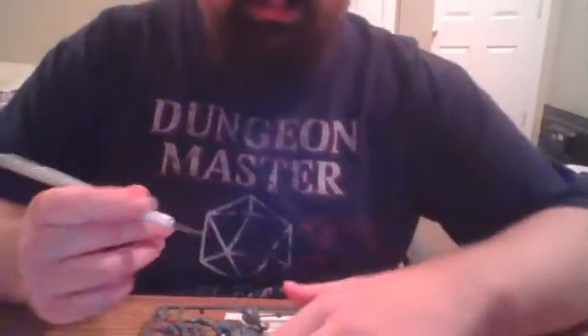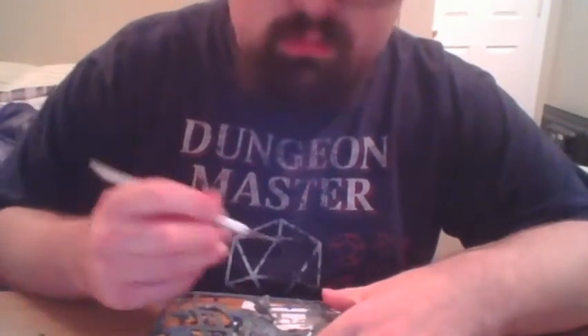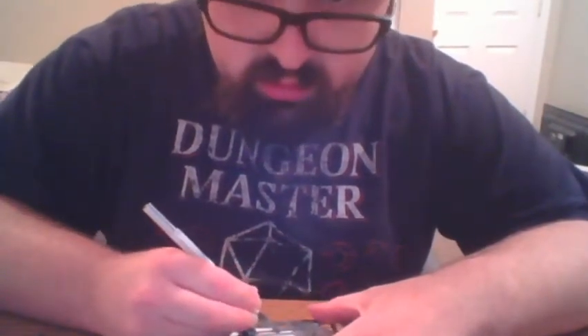I'm going to start with E6. Let's find our E6 here — I think it's the big one but I'm not quite sure. That's part 13. E6, there we go, on runner E. I like to cut these guys out with a knife. I understand a lot of people like to use clippers — I'm just weird. Don't be like me.